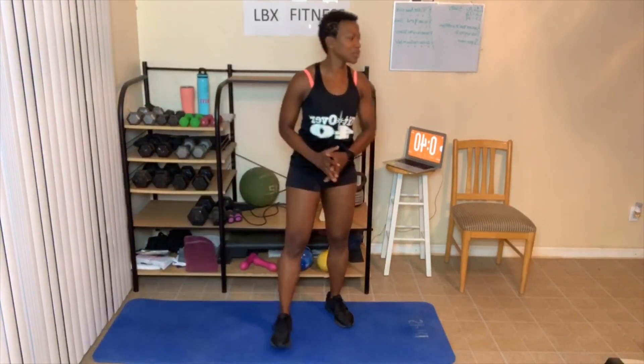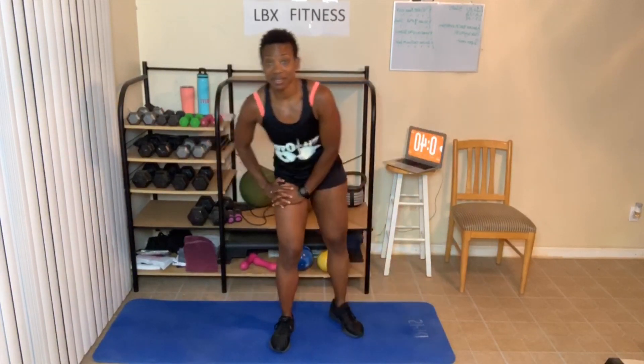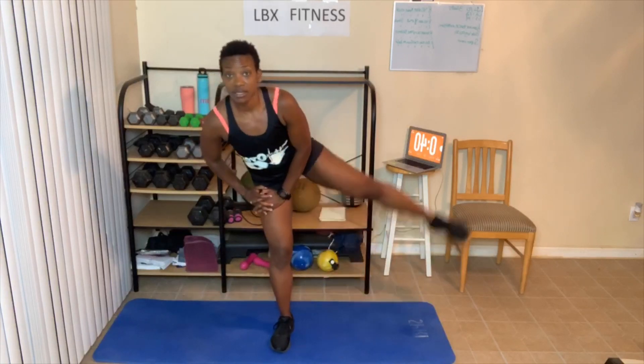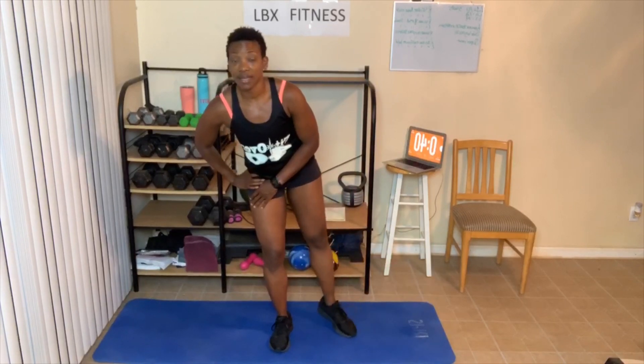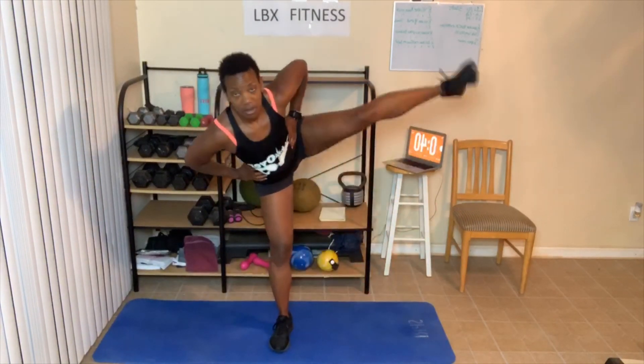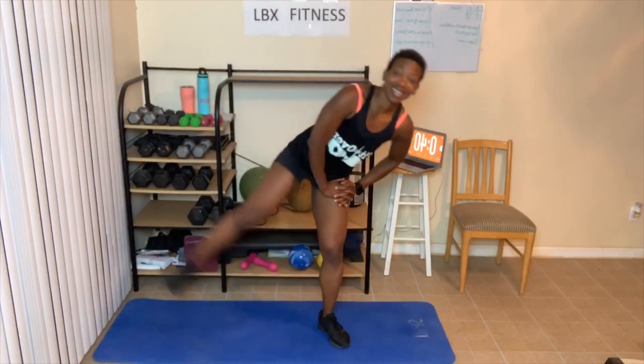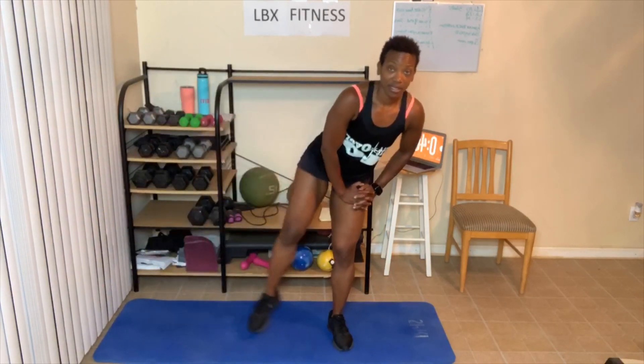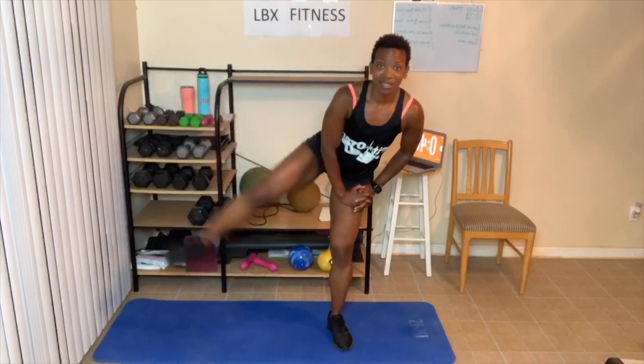I should probably invest in some ankle weights. Here we go — I'm gonna do this without the chair this time. Ten, twelve, or fourteen. One, two, three — get your leg up as high as possible — four, five, six. You can hold on to the wall if you need to. Seven, eight, nine, squeeze, ten. One, two, three, four. Switch legs — one, go right into it — two, three, four, five, six, seven, eight, nine. Level one, you're done. Level two, you're done. Level three, last one. Great job, everyone.